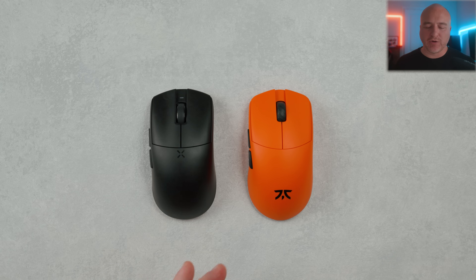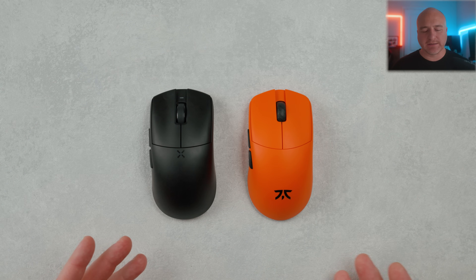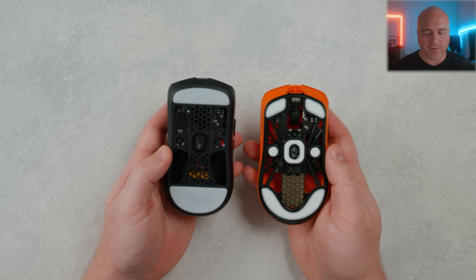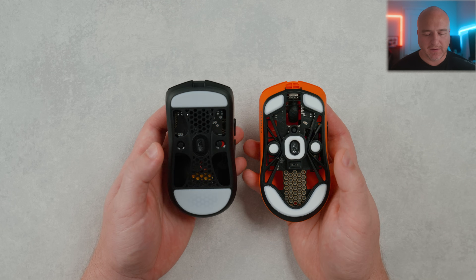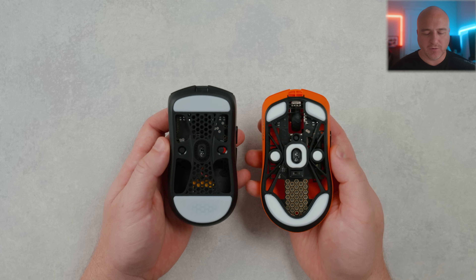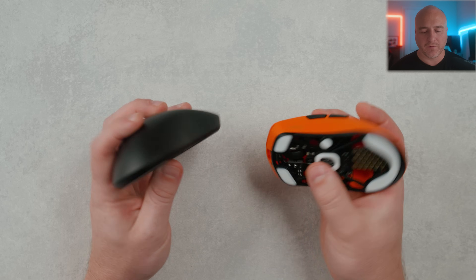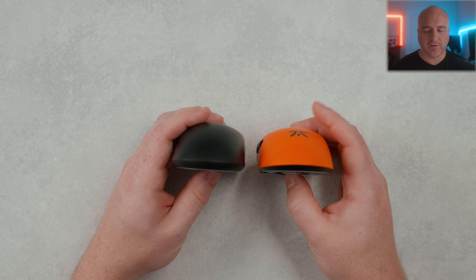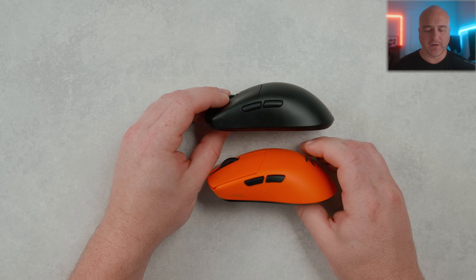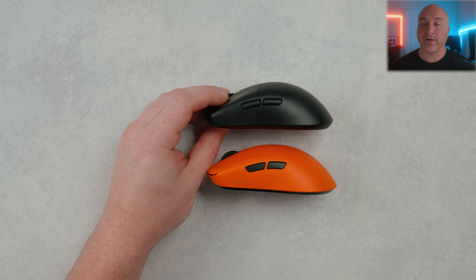Next up we're going to the Amaya — a mouse I've praised endlessly on my channel. You can clearly see looking at these next to each other why I enjoy the Hyperlite so much. They both have a similar design on the bottom using the PCB to reinforce the sides. The shape on these is not really that far apart, though the Amaya does feel just a little more flat at the top with the hump profile. I feel like these are two of my favorite smaller mice currently on the market.